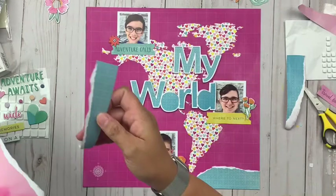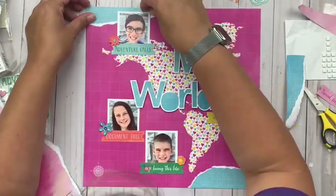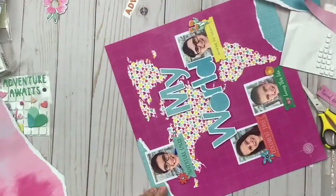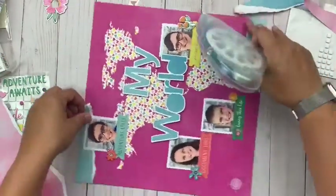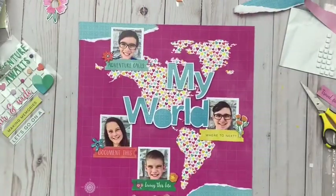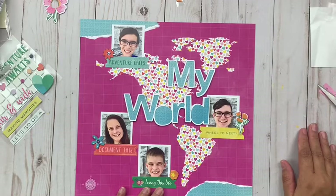I worked pretty straightforward from the kit aside from using a cut file. Now, if you don't have a cutting machine you could certainly use letter stickers for your title or make it work another way. I just felt like I wanted something really big and bold, and that's when I tend to go to my cutting machine.